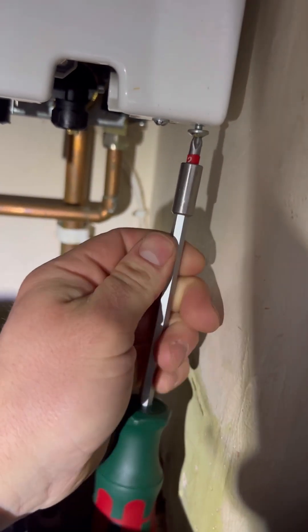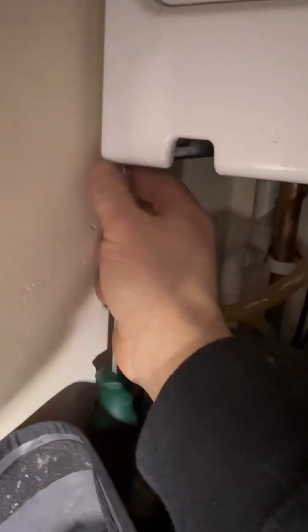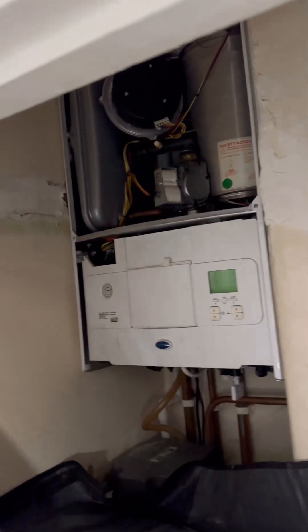Do the two boiler screws to whip the case off, and do that screw to pop the flap down.